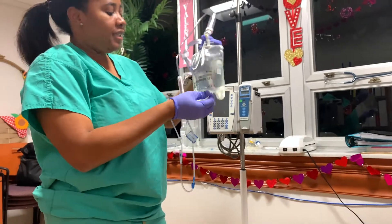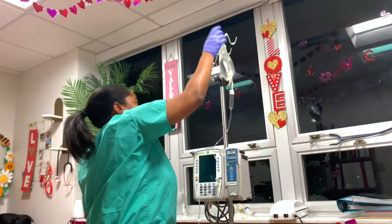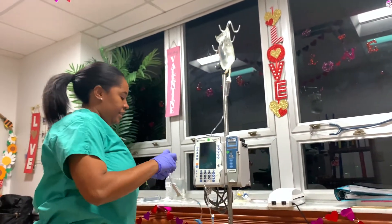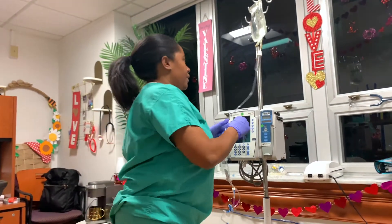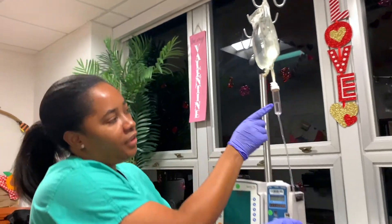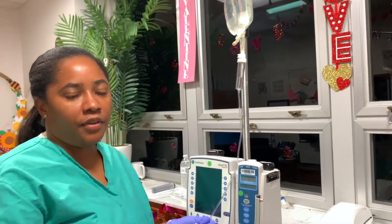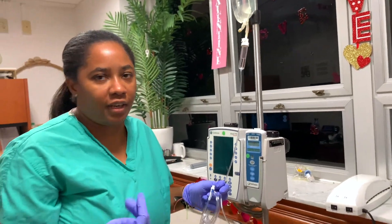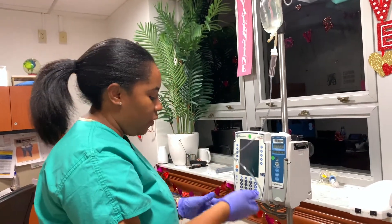Everything is clamped, so now I'm going to go ahead and hang my bag upside down. Now what we are going to do is slightly fill up our drip chamber. You never want to fill the chamber all the way up. The reason for that is because you want to make sure that you are seeing the fluid actually dripping, especially if you are not sure whether the patient is receiving medication. So you want to do it about halfway as opposed to filling up the whole chamber.